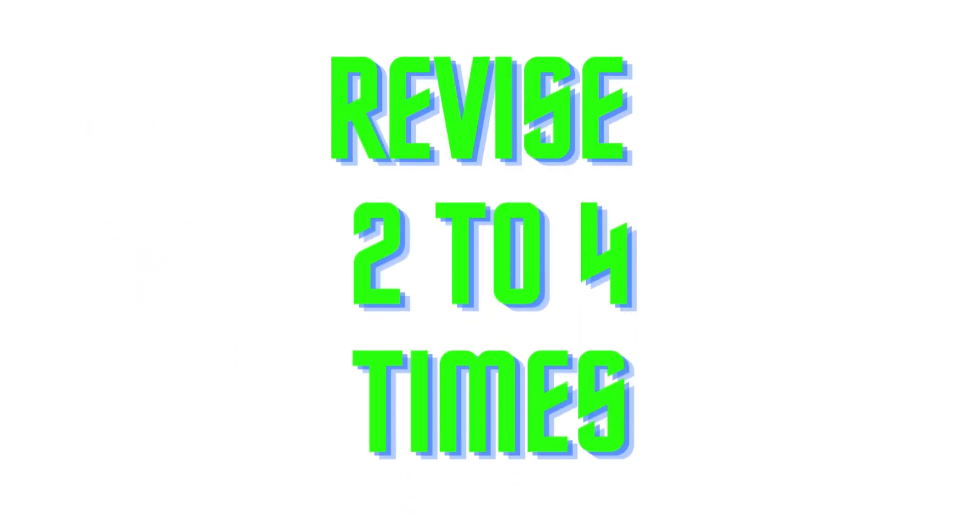After completing your syllabus, it is important to revise. It doesn't matter how much of your topic you have completed — revise each subject at least 2 to 4 times.